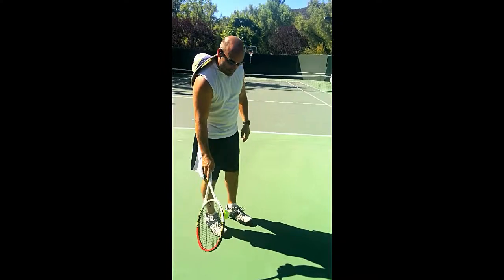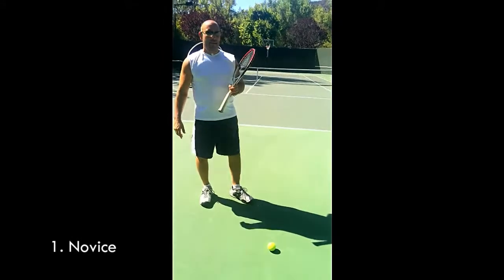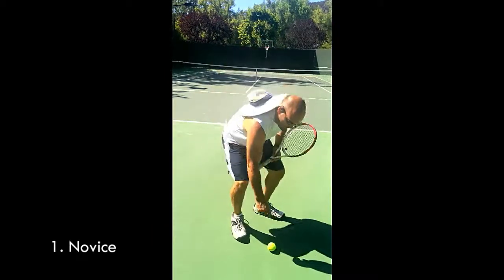Steve Oliver, good job Steve. He's going to show us the different ways to pick up the ball. One way is to use your legs — pick it up.